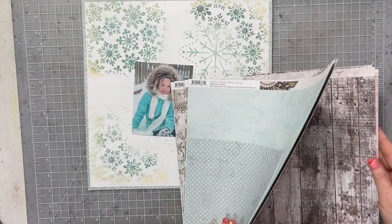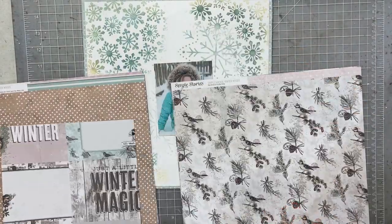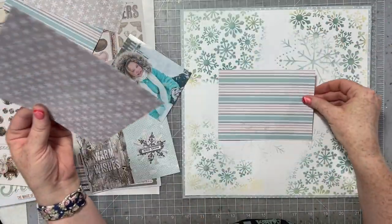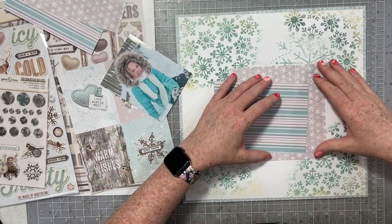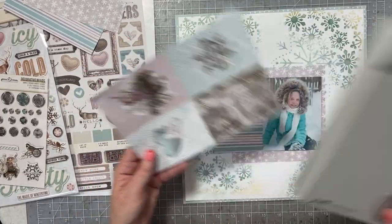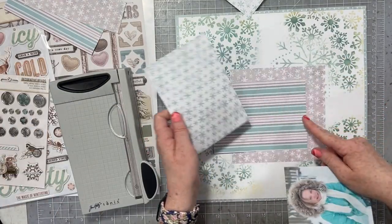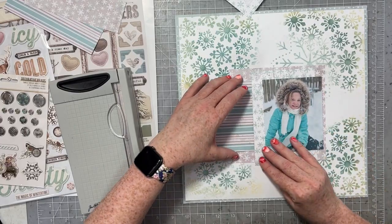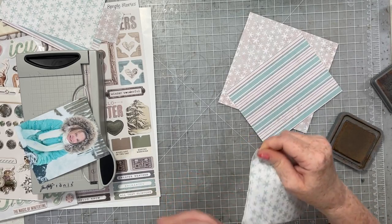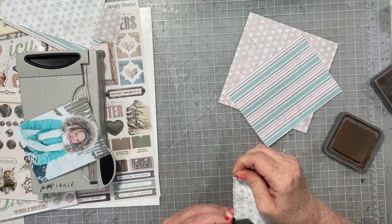I'm going to be creating my layout using Simple Stories — it's Simple Vintage Winter Woods. That's the collection I'm creating with today. I decided not to cut into any of the large 12 by 12 sheets of paper, but rather to cut down a couple of 6 by 8 patterns. The scale and style of those patterns would work really well for this type of layout where you have lots of layers and clusters. I'm not measuring — I think I cut one to a 6 by 6 square and one to a 4 by 6. The white one with the teal green snowflakes is also a 4 by 6 but on the vertical instead of horizontal.